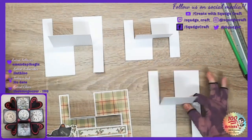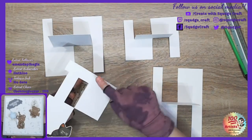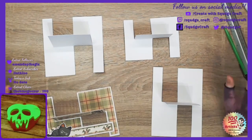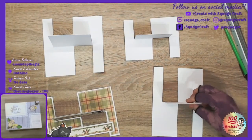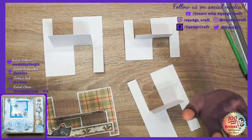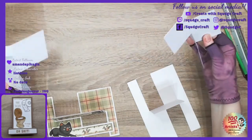I think it looks neater. Because if you look on the bottom, you can see the score line, and you know what I'm like with those annoying details. So I prefer to do it without the score lines. But it works whichever way you do it.